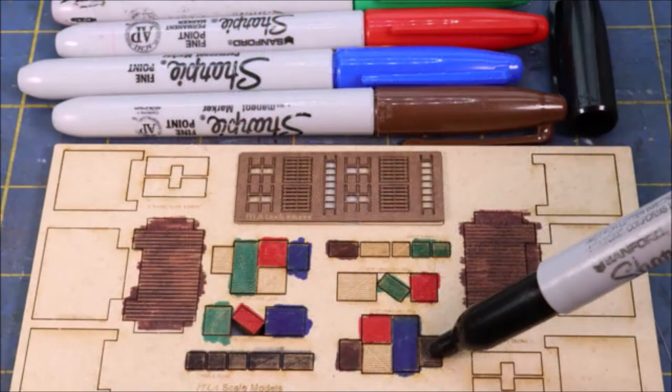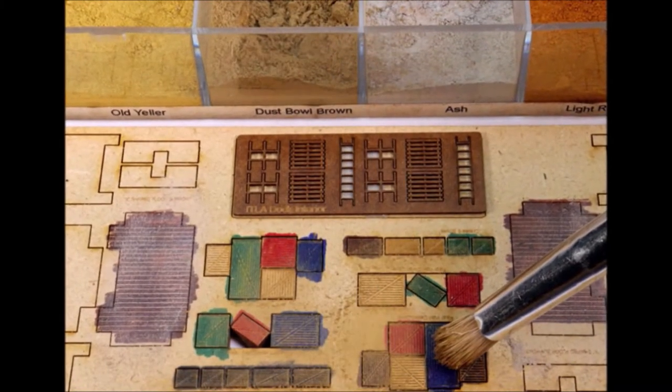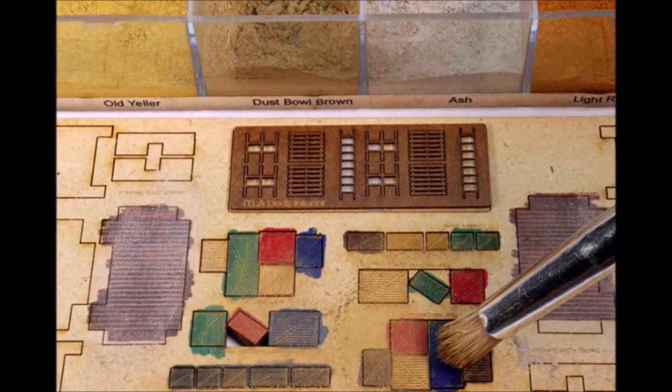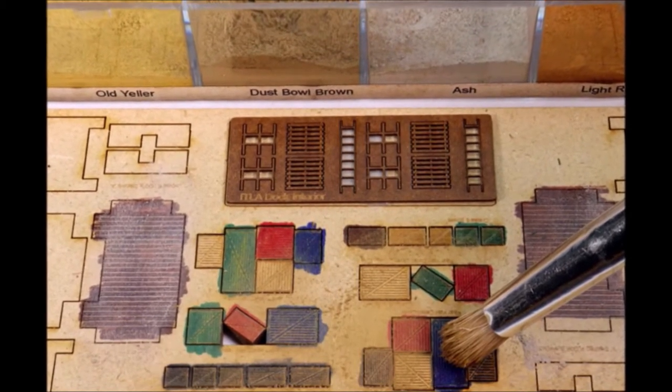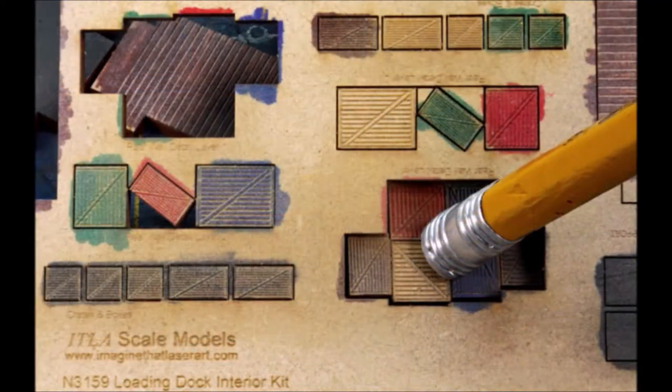You can add them into existing walls or make something new. I thought about painting these but decided to use my Sharpies, and they took the color really well. The problem was the colors were a little too vivid for me, so I added some weathering powders to dull them down just a little bit — it made them look really nice.